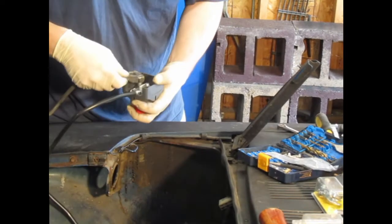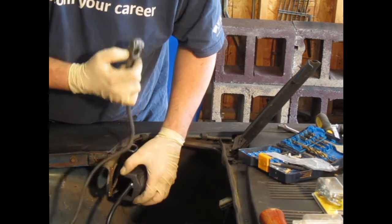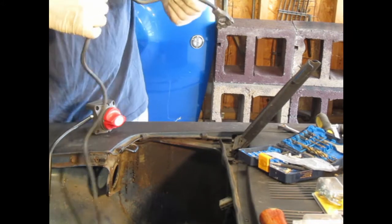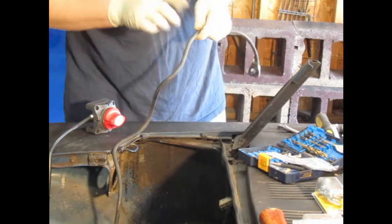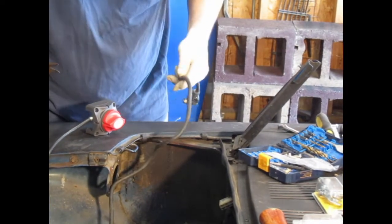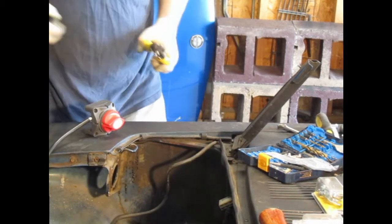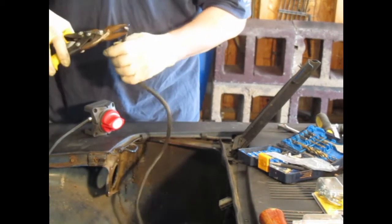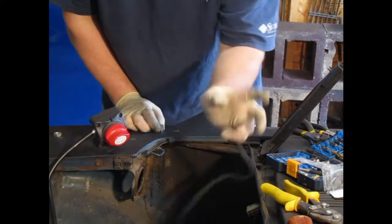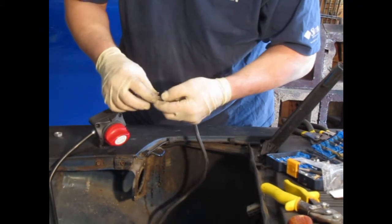So, I'm going to cut this — I'll leave enough in case I want to reuse this end, so I'm going to cut about here — and I need bigger cutters. And through the magic of YouTube, I got this stripped. I need to put it in here and crimp these around.